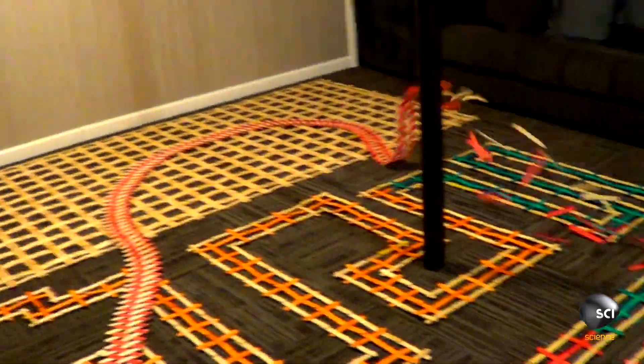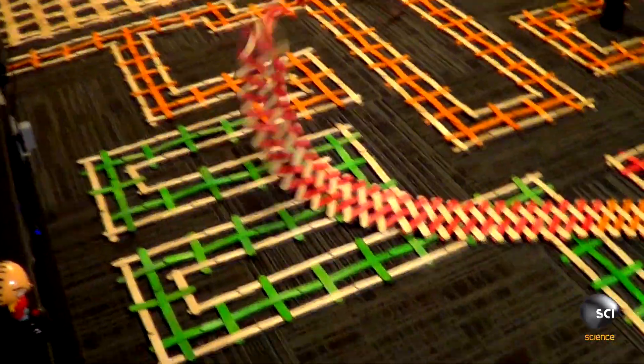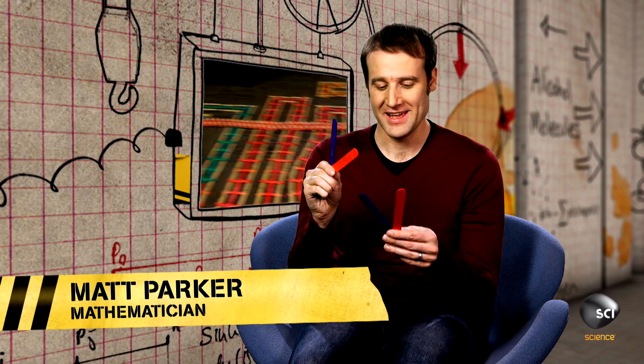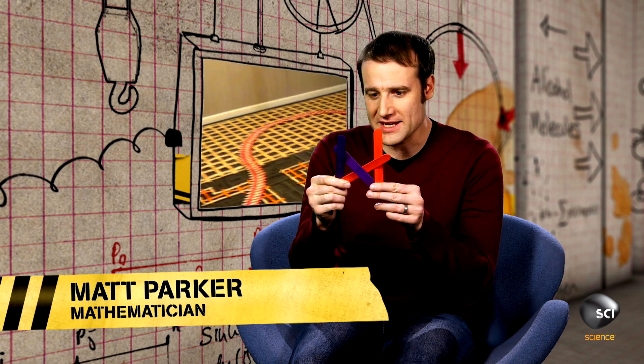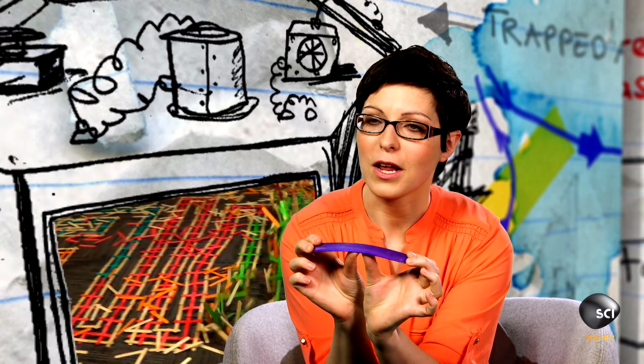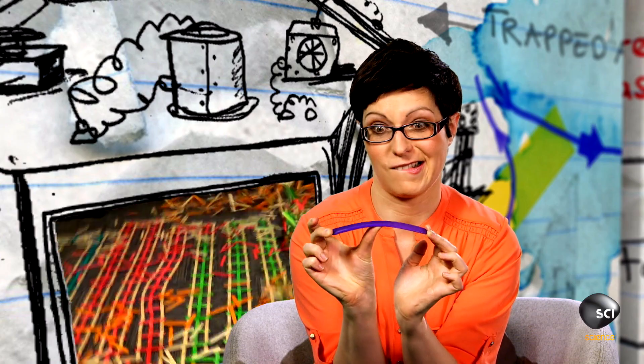Chris is not using any tricks here — this is just the power of science and regular old tongue depressors. The reason Chris can create this incredible display is by weaving the sticks into a very specific pattern. The real skill is to take a whole lot of sticks and weave them all together at once so they're all held in place at three different points. When held down in that pattern, they bend a little bit and hold a lot of potential energy, and as soon as one of those three points is released, they fly off.